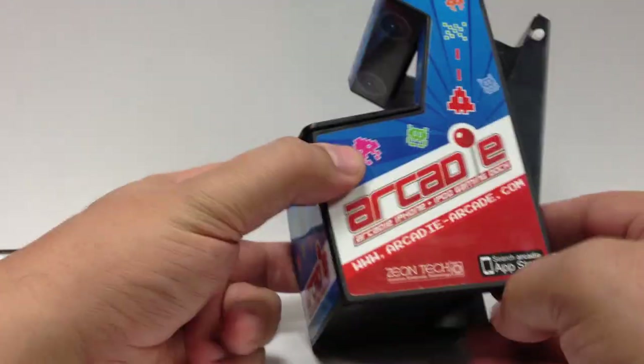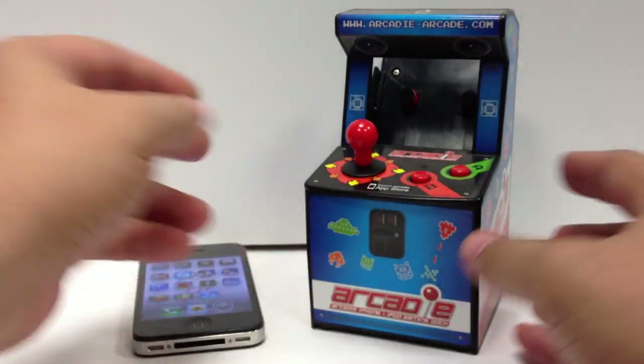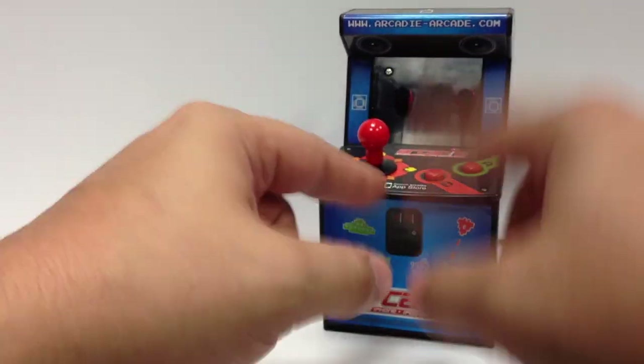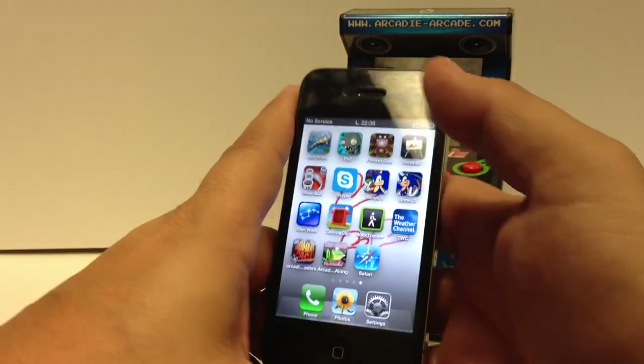It's just a little arcade-looking cabinet. It is different from the iCade, which was ThinkGeek's idea. That has the full screen that you can use, and I kind of want to pick up one of those too to play Pac-Man and stuff.